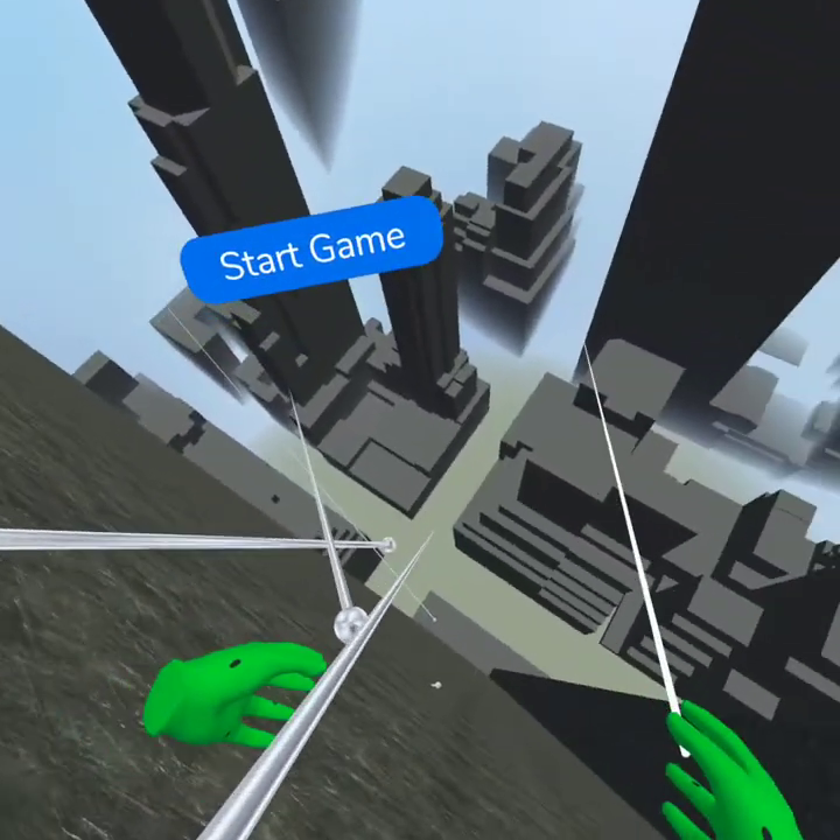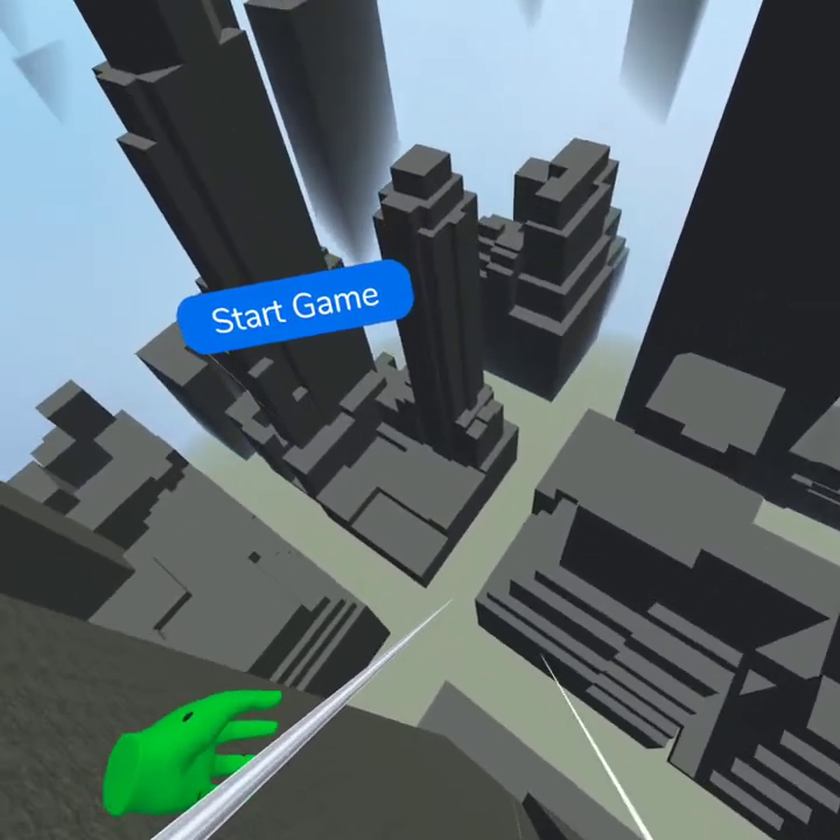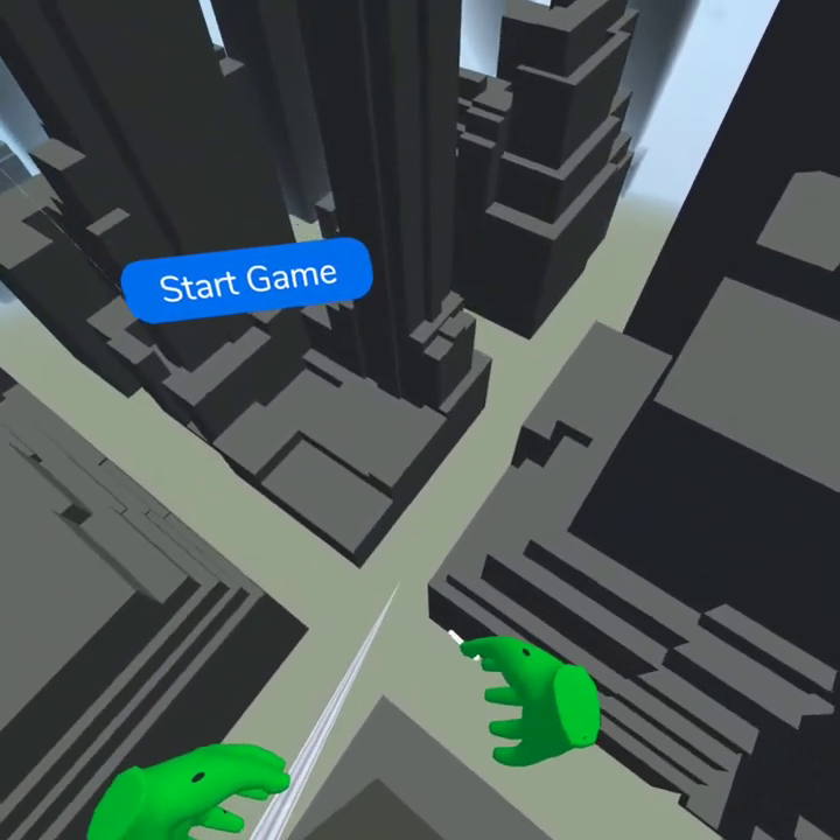What you can do is grab onto your web and then push forward on your left joystick, and it basically makes a zip line.